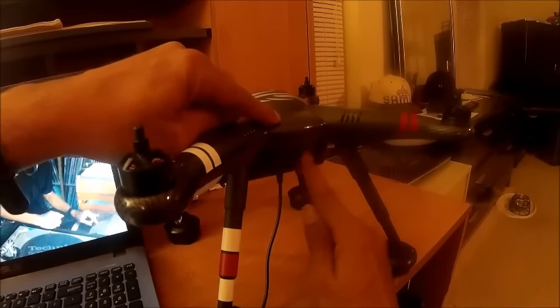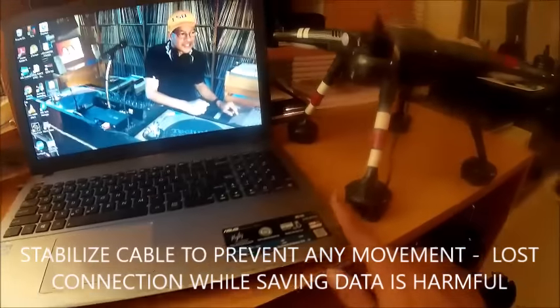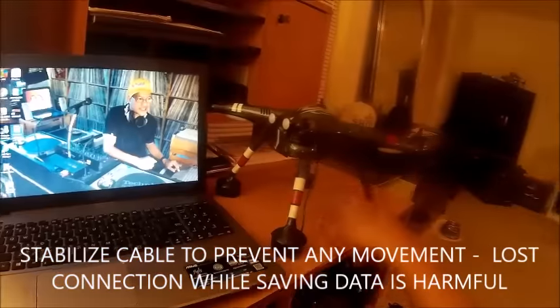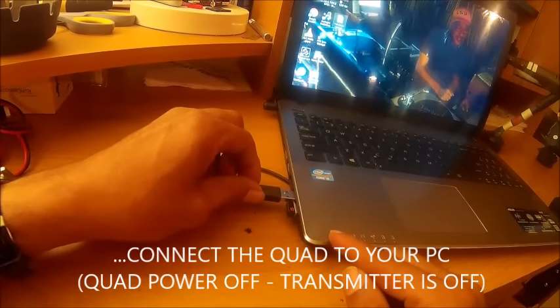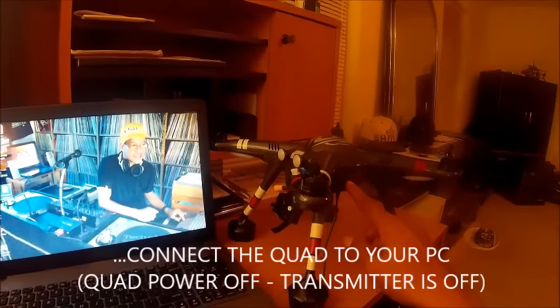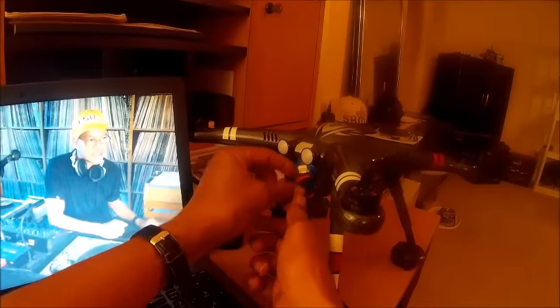I have the USB connected to the quad and the cable running under the foot of the quadcopter and also under the computer — when I move this end, that end won't move. I have a battery in the X380 but it's not plugged in. Plug the USB cable into your computer first, without power on to your X380. After that's connected, plug your battery in.